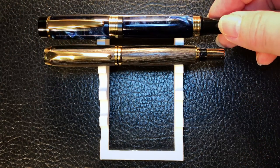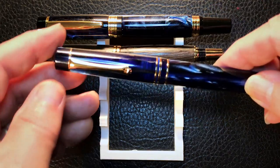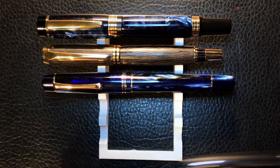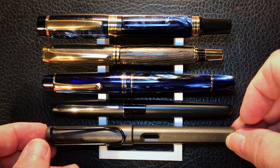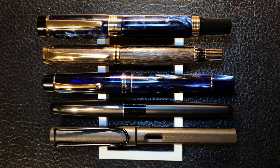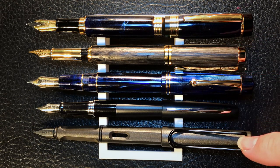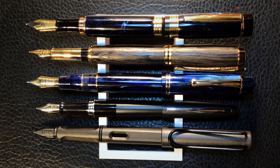Now let's look at some size comparisons. Here we have the Lee Valley El Grande, a Lee Valley Baron, a Moon Man M800 Galaxy, a Pilot Metropolitan, and a Lamy Safari. Now let's look at them posted. As you can see, the Moon Man M800 and the Lamy Safari are the longest of the bunch posted. Now let's look at some size comparisons and I'll be back with some writing samples.